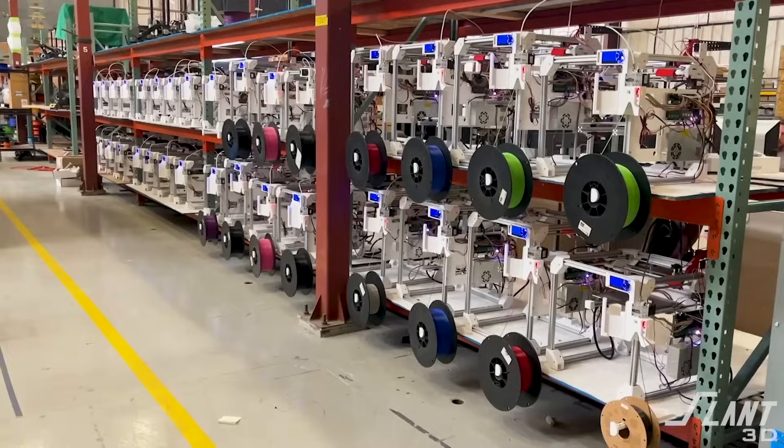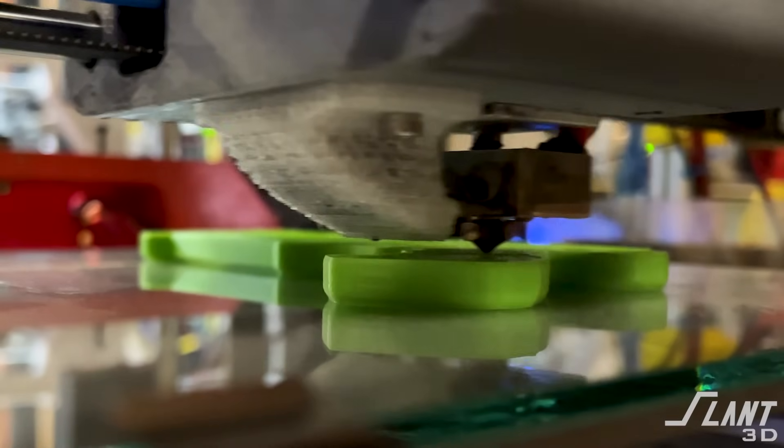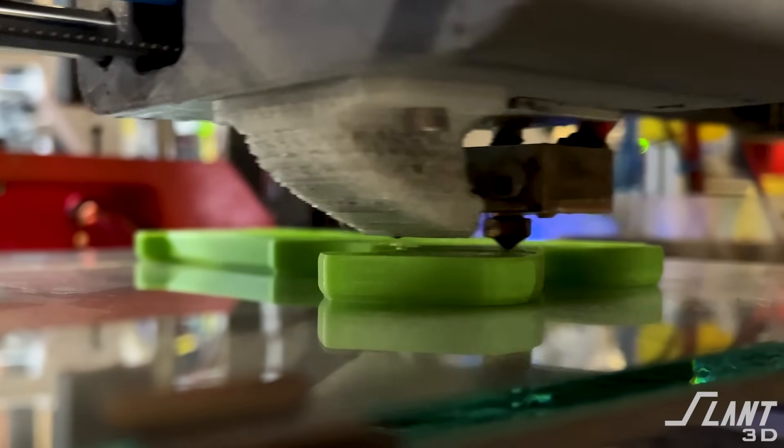3D printing is able to mass produce all types of different products, but it is a different type of process, which means you have to design for it because it's not the same as molding, machining, or any other type of process. You have to consider how 3D printing works and then create the product you want to make. And if you do that, it allows you to create something completely unique and differentiated from what has ever been made before.